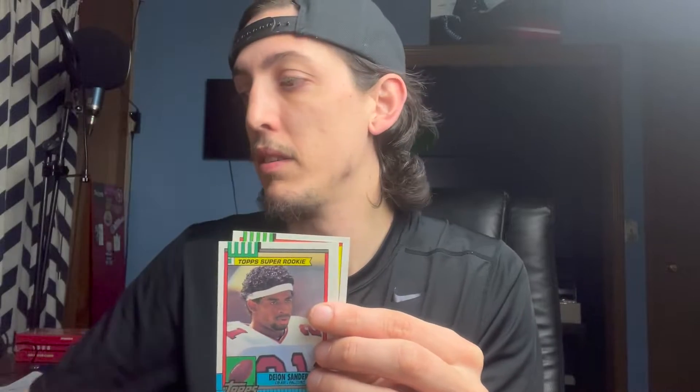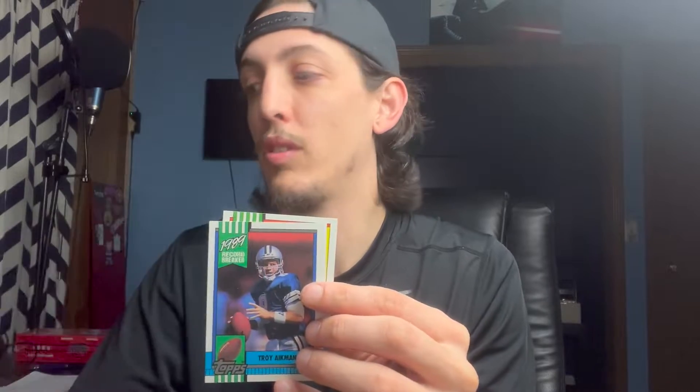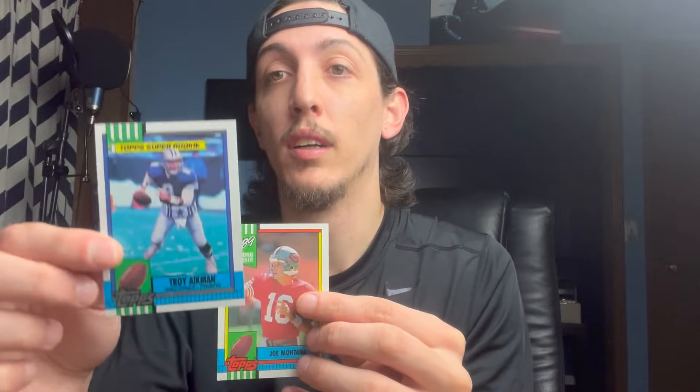Joe Montana, Boomer Esiason, look at Deion with the headband, Bo Jackson of course. Aikman Record Breaker — 1989 record-breaking super rookie. Kind of weird how they did both in one set.